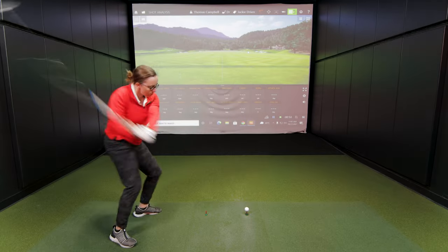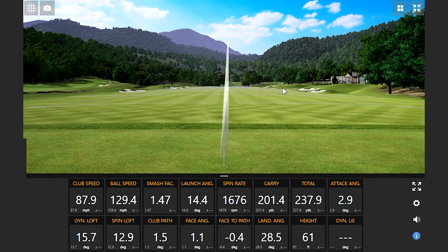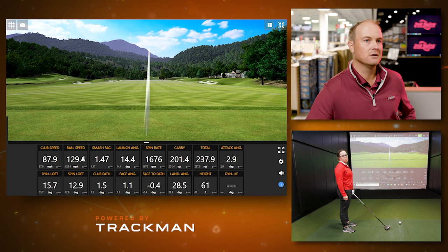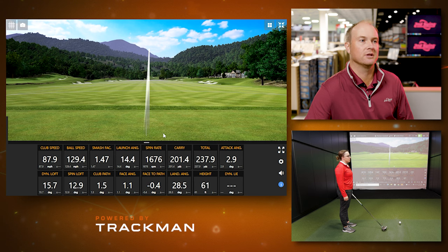We're going to talk about it today — Jackie and I are both going to hit some drives, and we'll talk about the calculations. Smash Factor is ball speed divided by club speed. On that first shot, your ball speed was 129.4 — we divide that by 87.9, which is your club speed, and we get a Smash Factor of 1.47. That's pretty good, very efficient. That tells me you hit it pretty close to the middle of the club face.